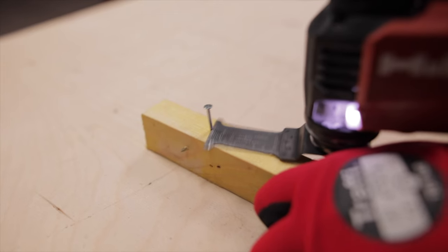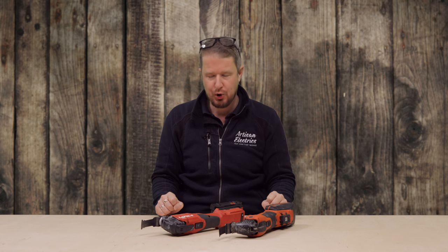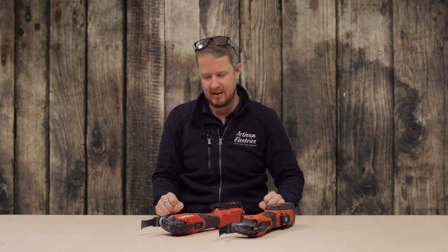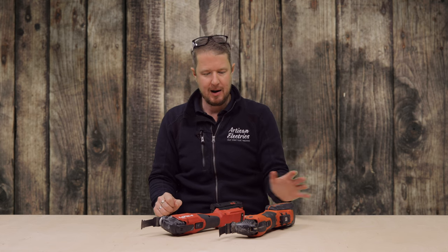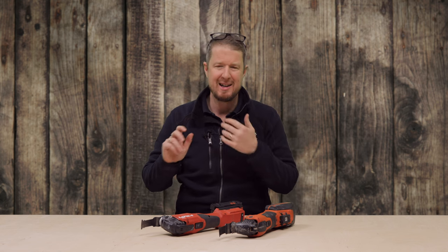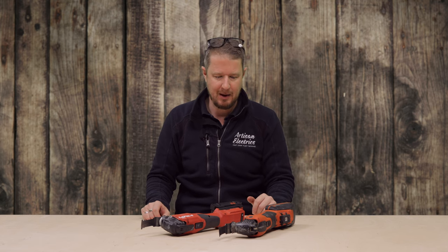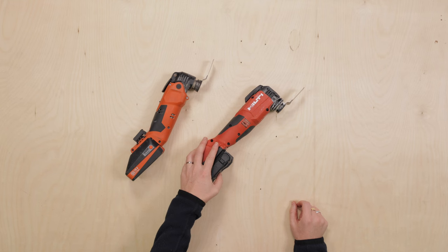I've not pitched these up against each other yet before. This video is where we reveal the true strengths and weaknesses of the Hilti multi-tool, because you may have seen us compare it to a DeWalt, a Makita, or even a Milwaukee multi-tool in the past — but those are all fairly cheap and basic multi-tools and aren't really a like-for-like comparison with this Hilti one.